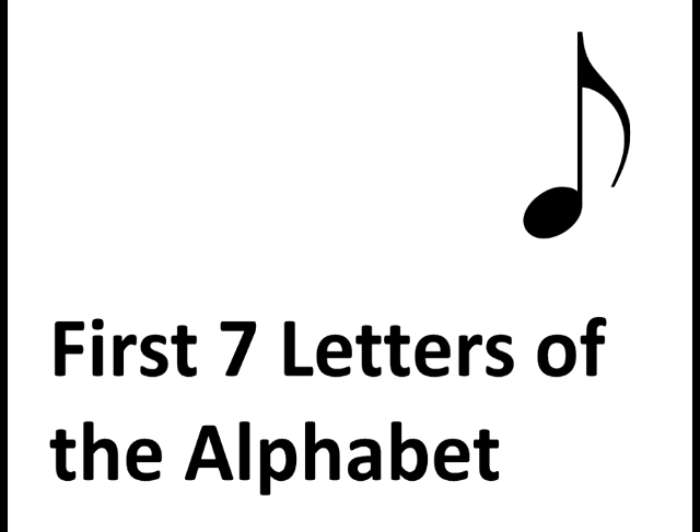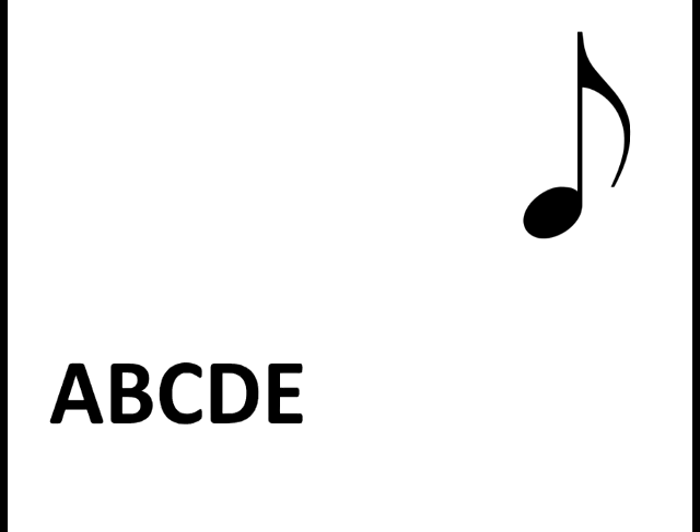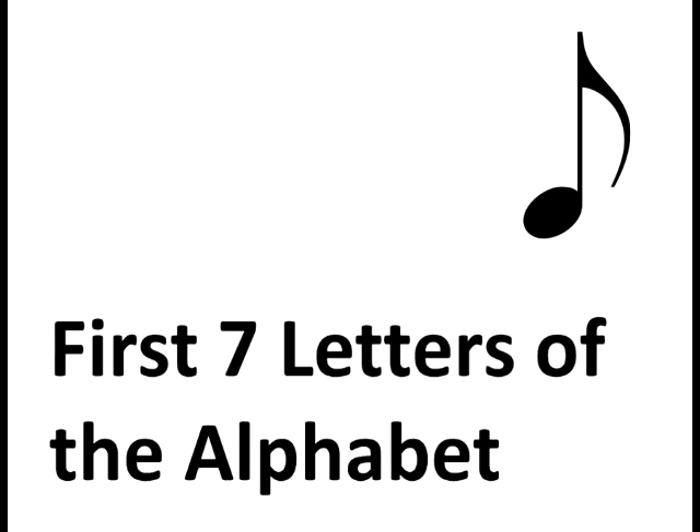You probably already know that the note names in western music are named after the first seven letters of the alphabet: A, B, C, D, E, F, and G. Forgive me if this seems too simplistic, but I don't want to assume that you know this because not everyone does. Please bear with me if you already know this.